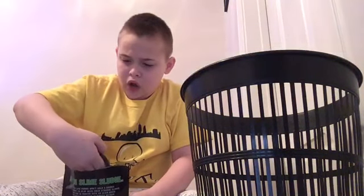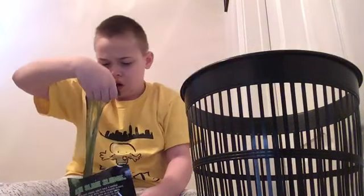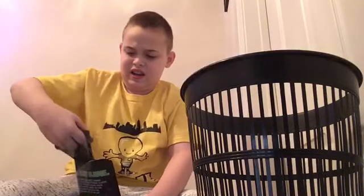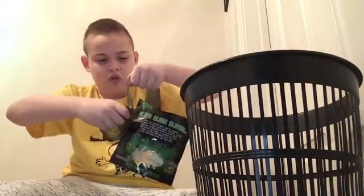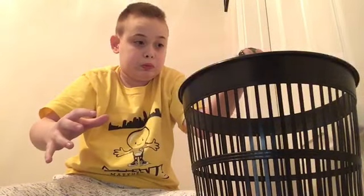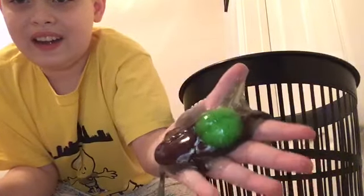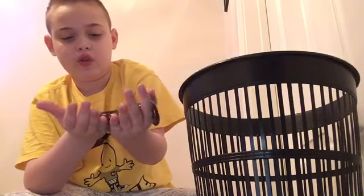Oh, there's something in it! What is it? Oh my god, it's a brain! I want all the slime — oh my goodness, this is cool actually. Guys, look, there's a brain in there! That's disgusting — but that is really cool.